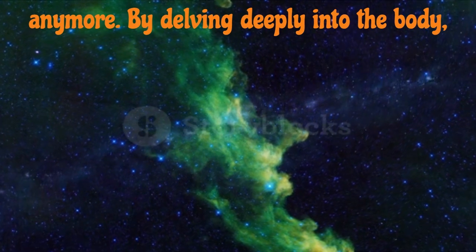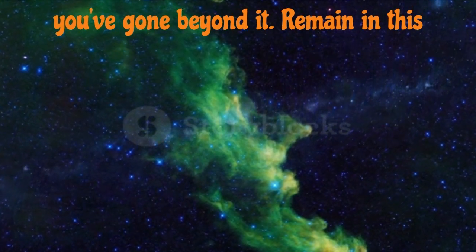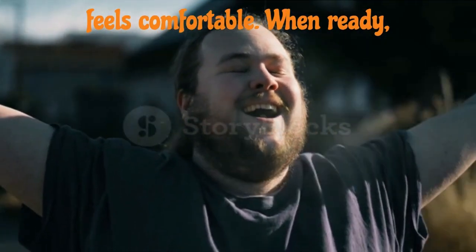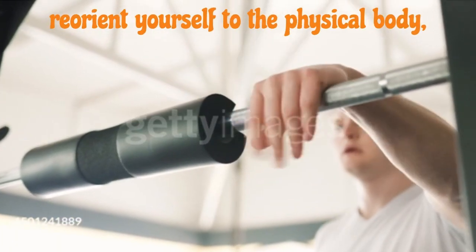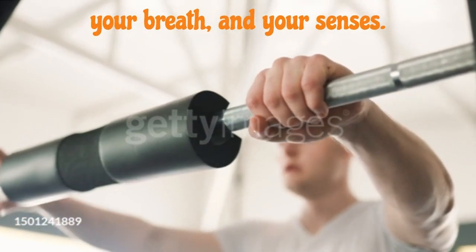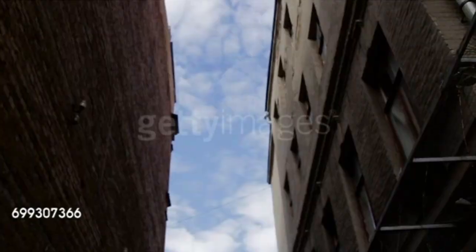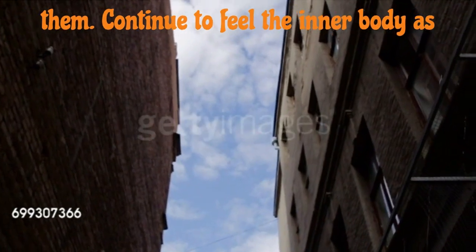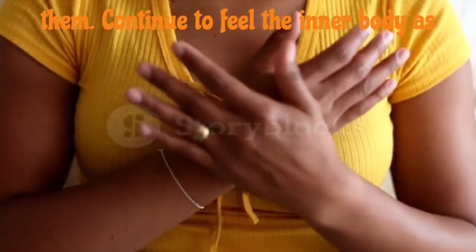By delving deeply into the body, you've gone beyond it. Remain in this state of pure being for as long as it feels comfortable. When ready, reorient yourself to the physical body, your breath, and your senses. Open your eyes and observe your surroundings without mentally labeling them. Continue to feel the inner body as you do this.